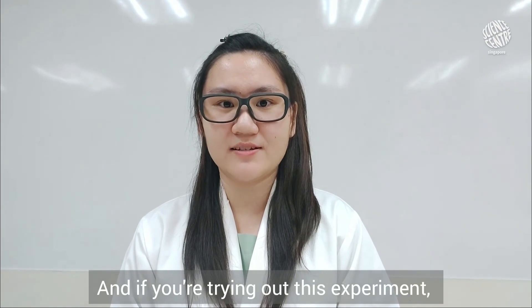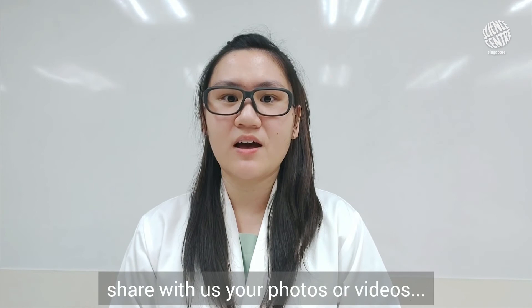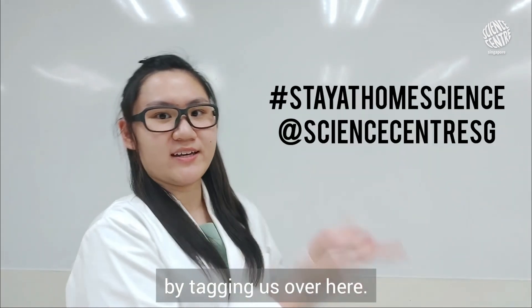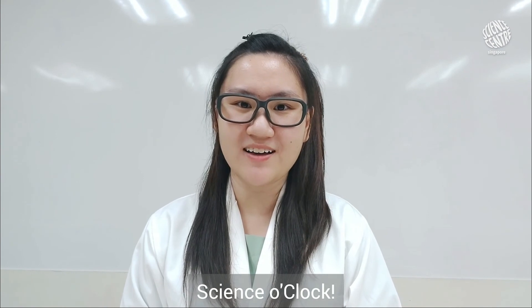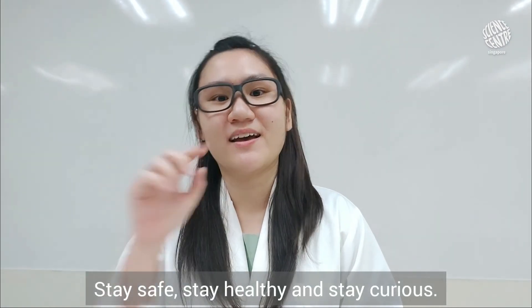And if you are trying out this experiment, share with us your photos or videos of your stay-at-home experiments by tagging us. And that's all we have for you today on Science O'Clock. Stay safe, stay healthy, and stay curious!